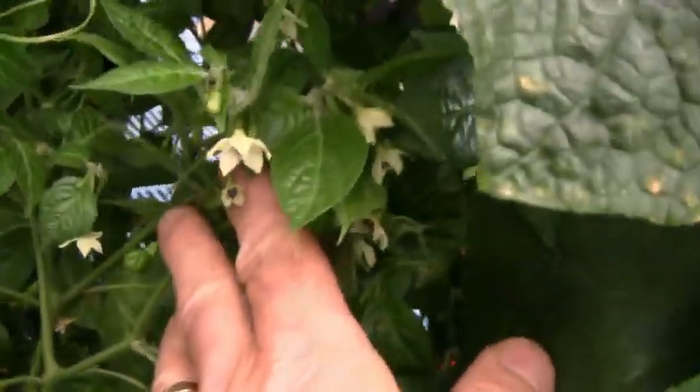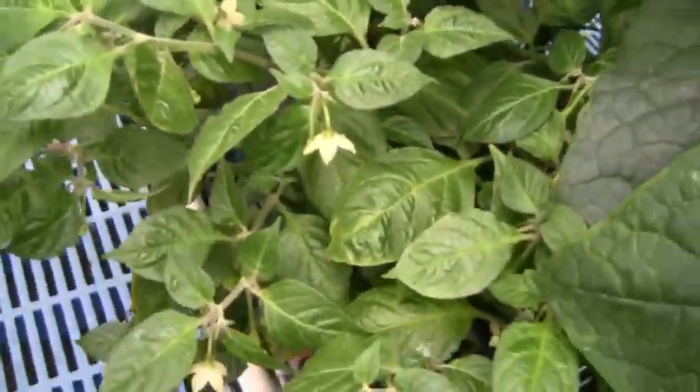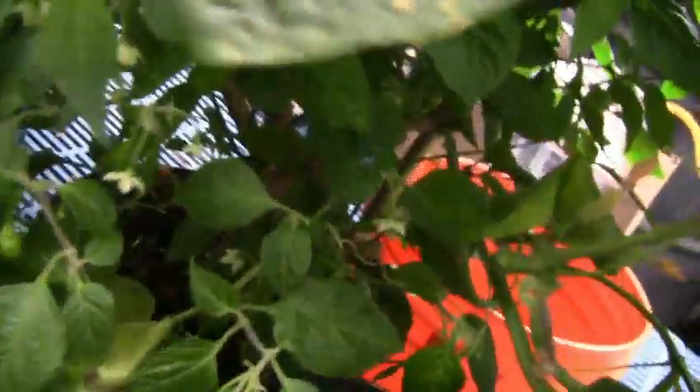That's a Peruvian Golden — the leaves on it are kind of fuzzy. Didn't really get any production from it in the summer so I'm hoping I at least get to try it eventually. Looks like I will.